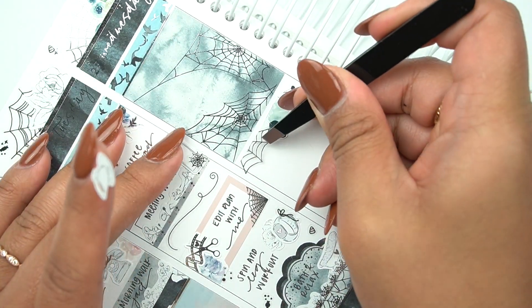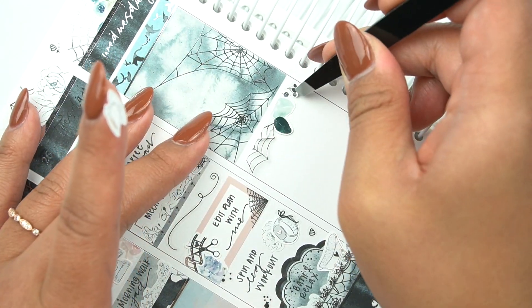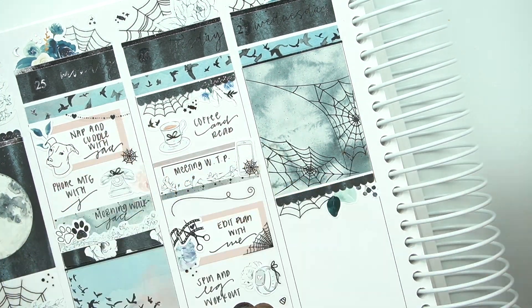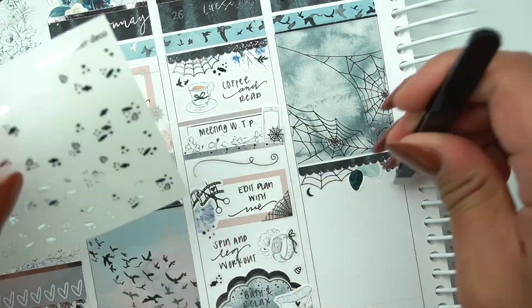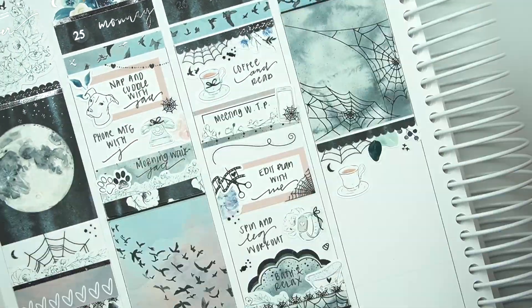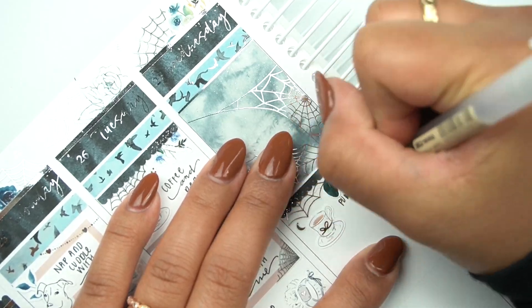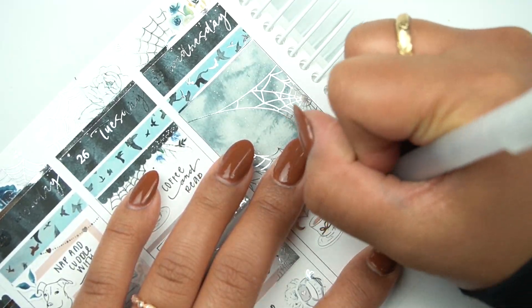These floral divider trims were a struggle because I was trying to salvage florals that had more of this blue color versus a lot of green. I feel like this kit didn't have a lot of green, so I was trying to cut up pieces that matched color-wise, and I was struggling. It was pretty rough.